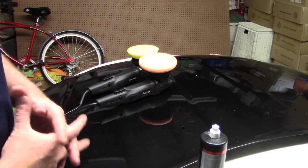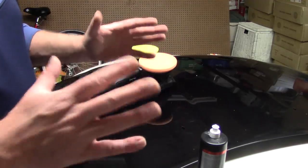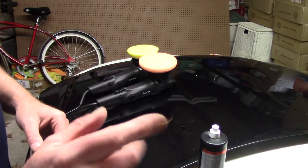Hello folks, this is Scott with Dallas Paint Correction and Auto Detailing here in Dallas, Texas. Rainy Dallas, Texas — I think I need a boat. I'm in a metal building, so you might hear raindrops in the background. Hopefully it doesn't screw up this video. Forgive me if it does.